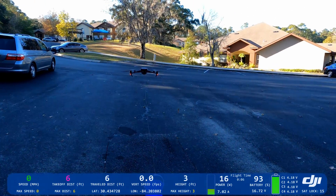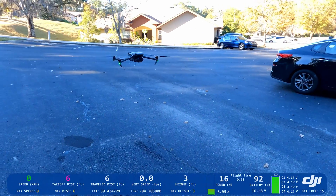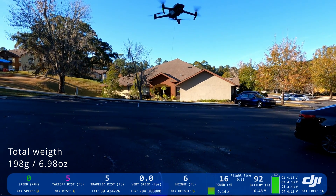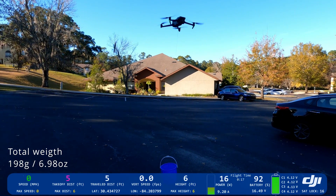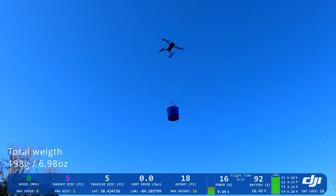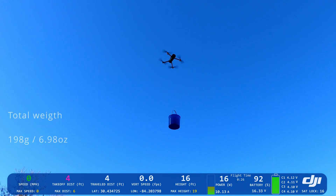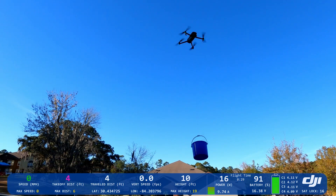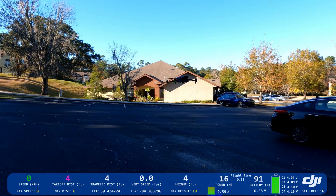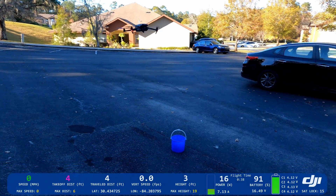All right, let's see first if it's able to hover. No crawling — it can go up with the bucket. That's good. That's 200 grams.